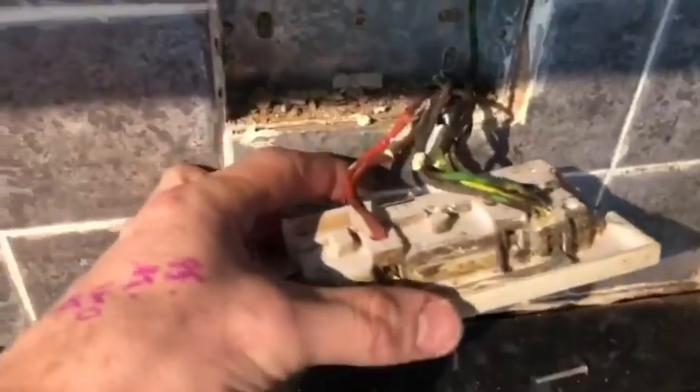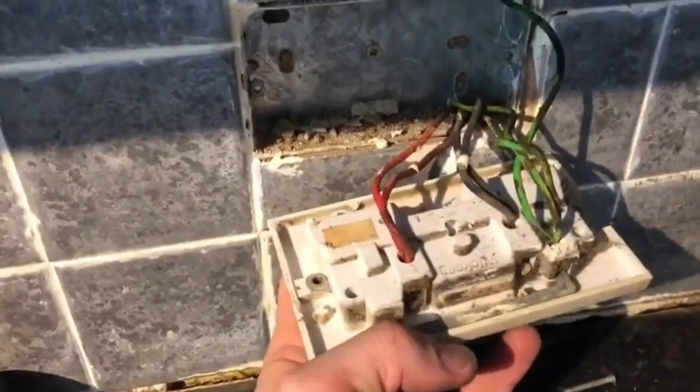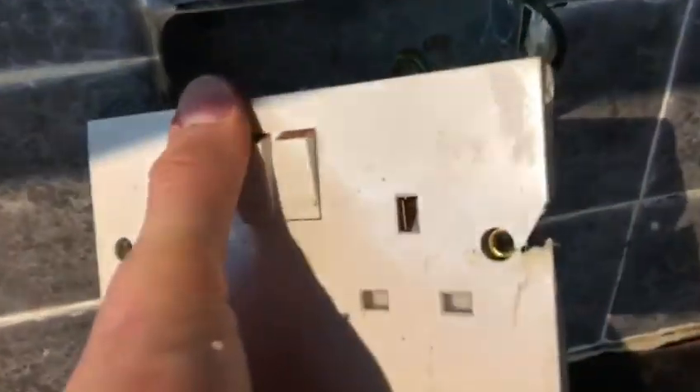Now we take it apart and again it doesn't look in very good condition, but it's got a fly lead this time and the connections all look okay. It just looks a bit of a mess, so we'll replace it anyway — and it's broken, so it needs replacing.